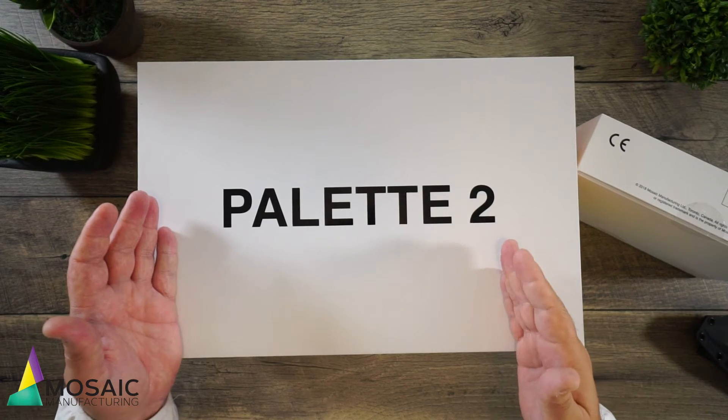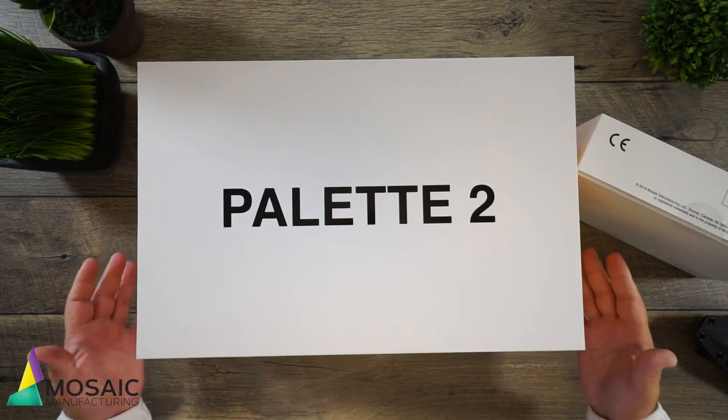Some of you guys have already seen videos and stuff like that, but I don't think there have been any unboxings, so hopefully I'm going to be the first one to bring this to you. This is due to come out within the next 12 to 15 days. They didn't want to send anything out that wasn't truly ready — they wanted this to be a true user experience of what it's going to be like, a more complete version.